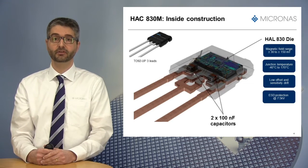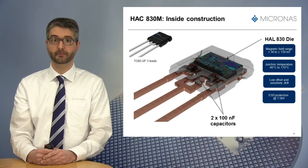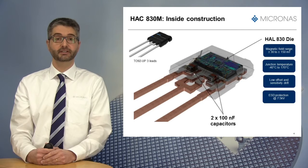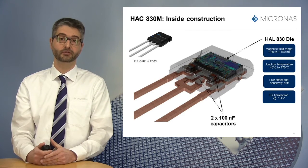The two capacitors of 100 nF are glued on the lead frame to better absorb the various stresses linked to temperature variations. They are automotive qualified and rated up to 25 V. The HSC830M successfully passed a full AECQ100 qualification, and specific EMC tests were run in addition, especially various BCI tests.